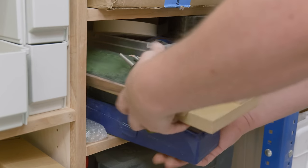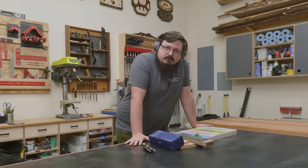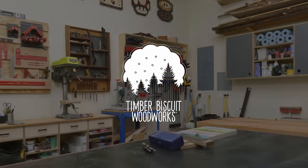Space is at a premium in the shop, and it's high time to ditch these bulky, less practical sharpening solutions. So today I'm going to consolidate all of my sharpening tools into their simplest possible form for razor sharp edges, on TimberBiscuit.